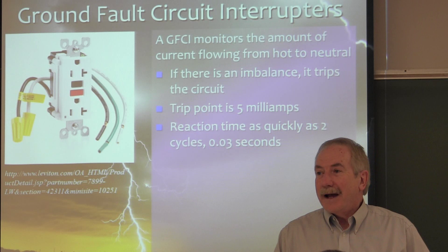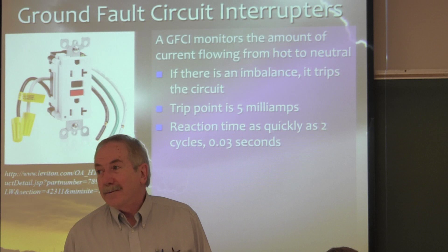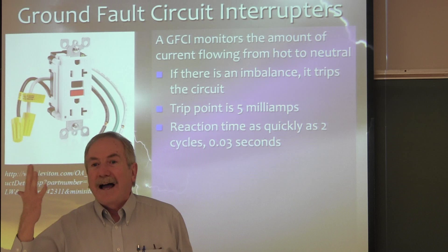The agricultural business and electricity is a whole different type of scenario to protect animals and livestock in farm situations. Ground-fault circuit interrupter: 5 milliamps. Remember — you have five digits on your fingers. 5 milliamps.